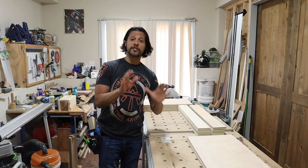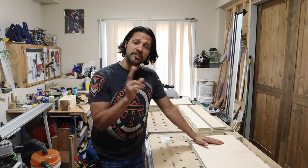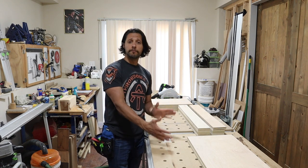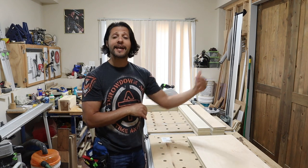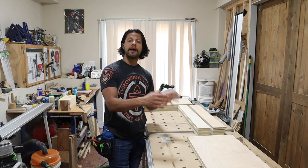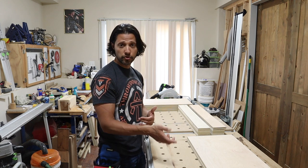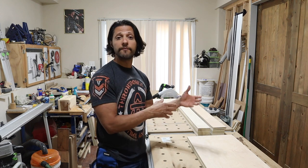In the previous video — the first of the cabinet building series — we were breaking down the plywood. Today's the second video of the cabinet building series and we're going to be putting it together. We have to get our parts, put them in position: the sides, the bottom, the spanners, the back hanging rails. Then we have to cut a groove for the back, cut a back, and I'm going to use dominoes to put everything together, then tack nail in place with a crown stapler and some glue and screws. But before we do that, I want to dry fit everything together, and we also have to cut shelf pins because we're going to have adjustable shelves.